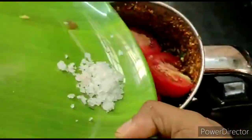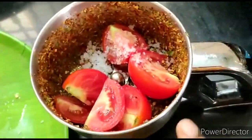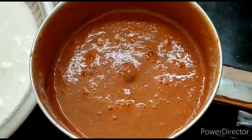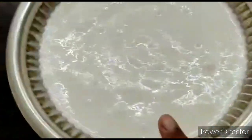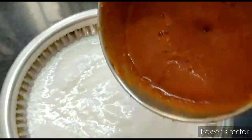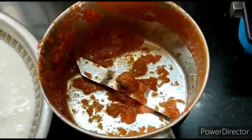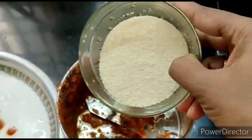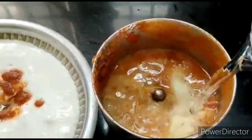I am ready to add the dough. If you are doing it, you will change the quantity. We will add the dough. We will add the paste in the mix.